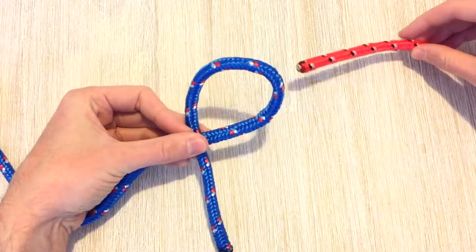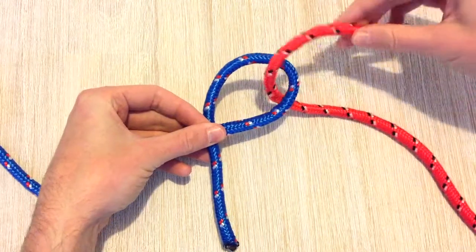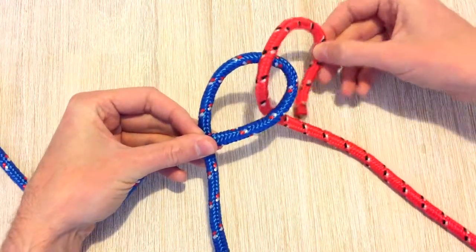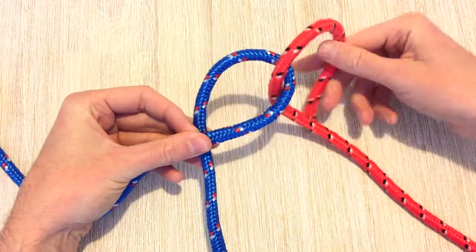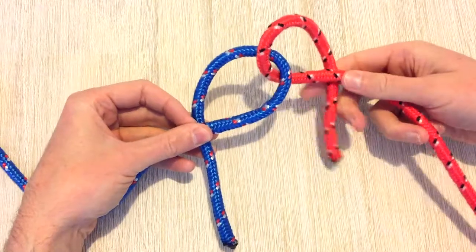Then with the right hand side, we're going to pass up through the back of the hole and out. We're creating a loop on this side as well, making sure that the tail end of the rope passes behind.